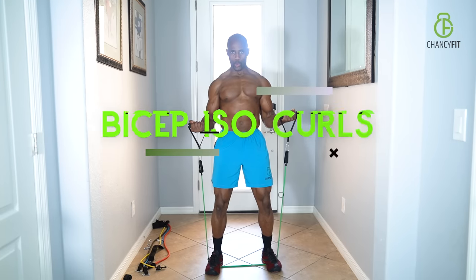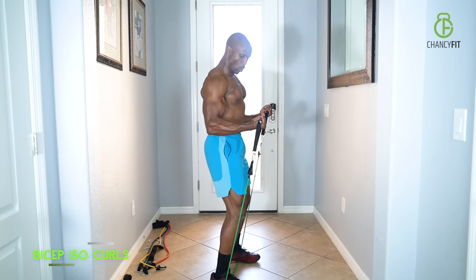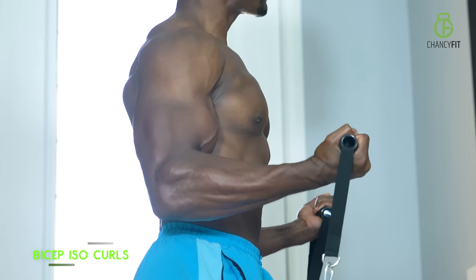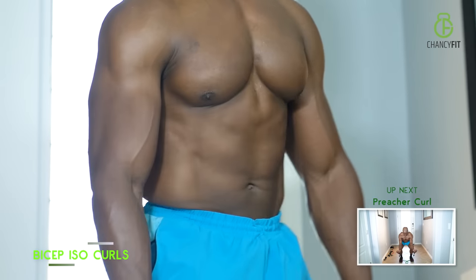Biceps iso-curls — the best feeling is to come up to the halfway mark and just hold it. That creates a lot of tension on your biceps. You want to hold it at a 90-degree angle and hold it. No matter how tough it is, hold it until you hit 30 seconds. That's 30 seconds — good job.